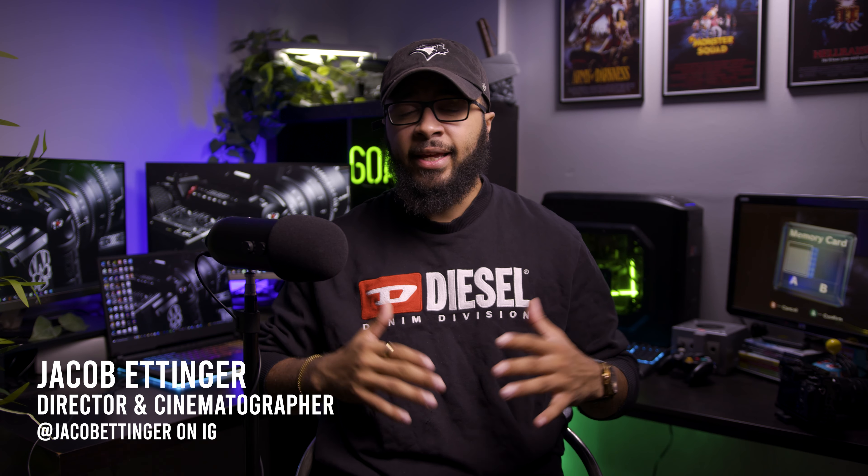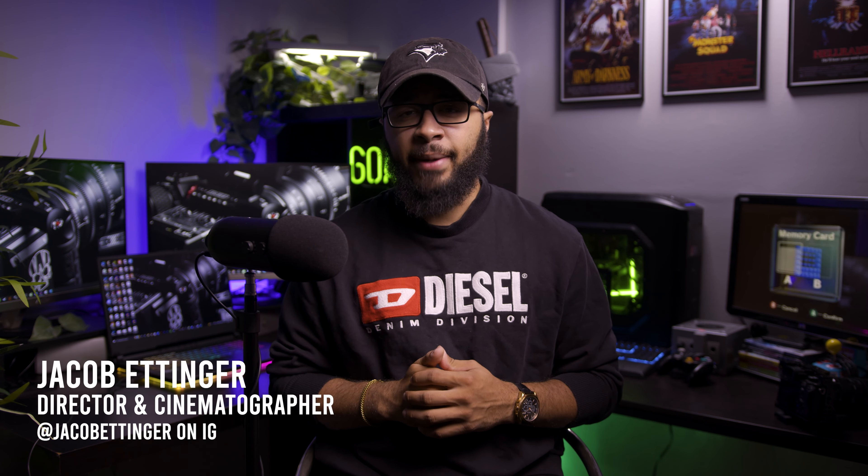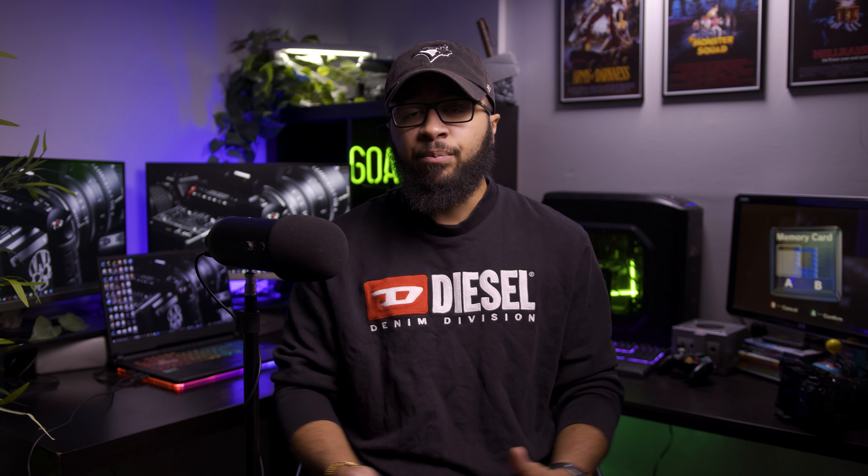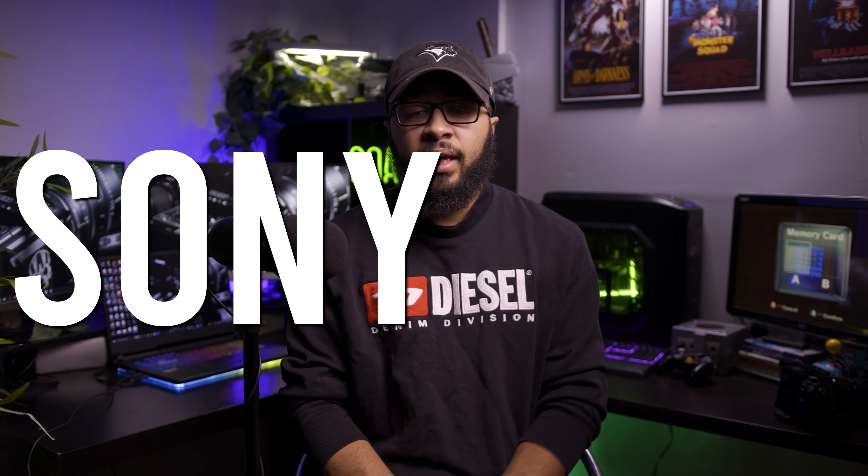I want to start this video off by jumping right in and getting right to the subject matter. A lot of us as video creators or content creators have our main workhorse camera, and for me that has always been the Sony A7 III.